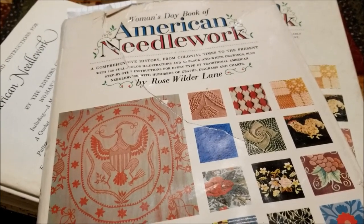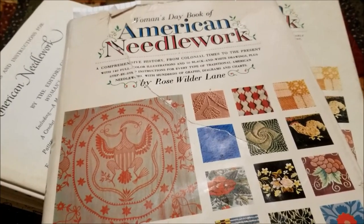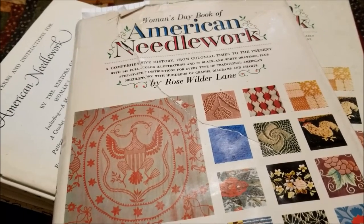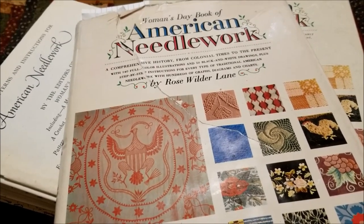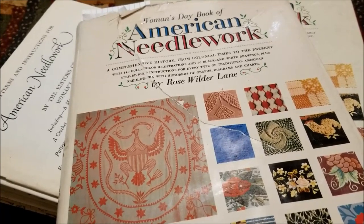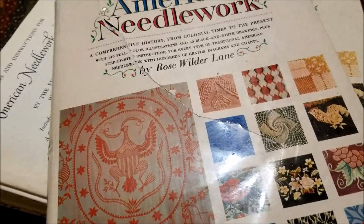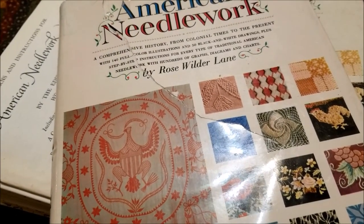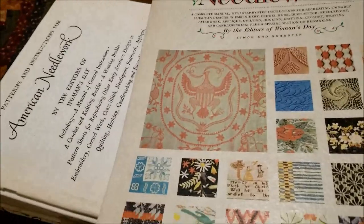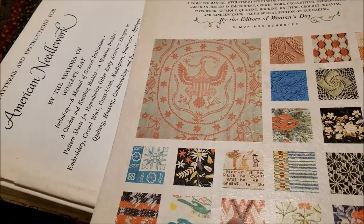I borrowed it so I could read through it and make a video for you, and when I'm done with it I'm sending it back to her house with my copy of the book. I didn't love the book — I did a video about it. It is very full of the driest imaginable American history and a lot more about historical events than needlework. I'm in it for the needlework. So as much as I admire Rose Wilder Lane, this wasn't the book for me.